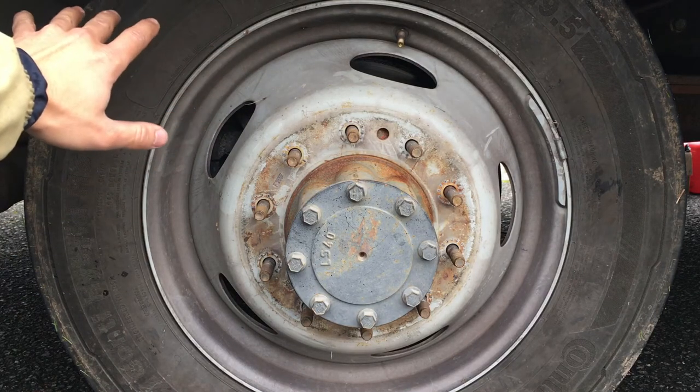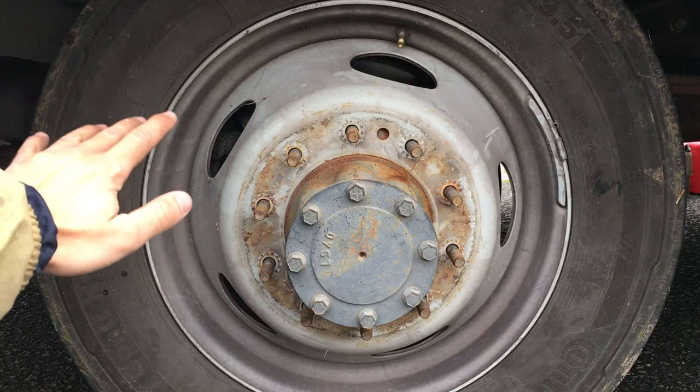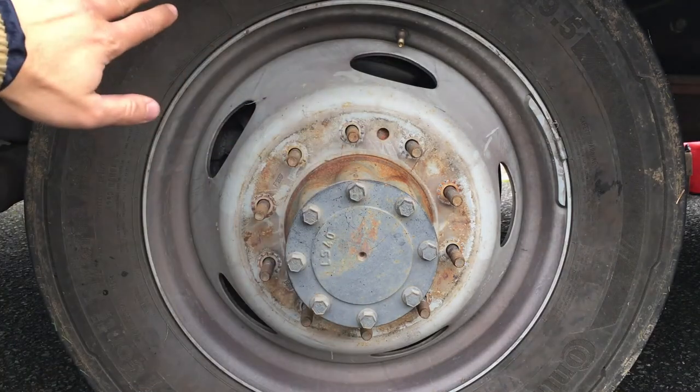On second thought, we're not going to rotate that tire — this wheel is stuck and doesn't want to come off. So we're just going to rotate the outer wheels and call it good.